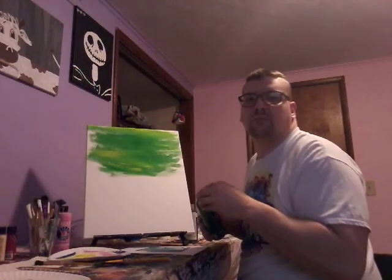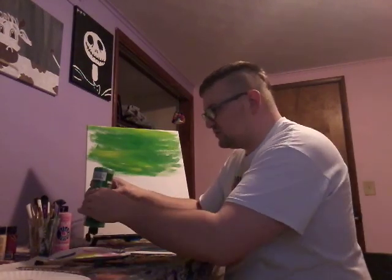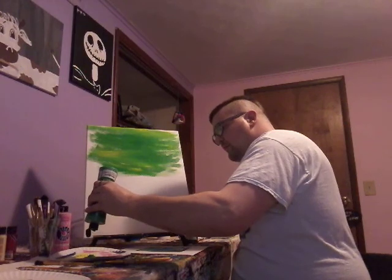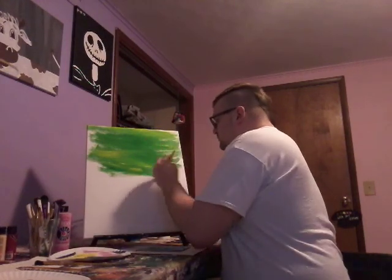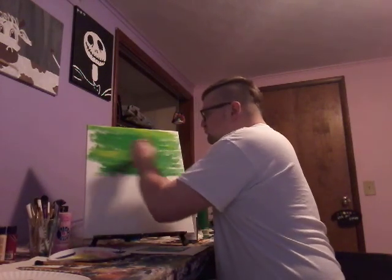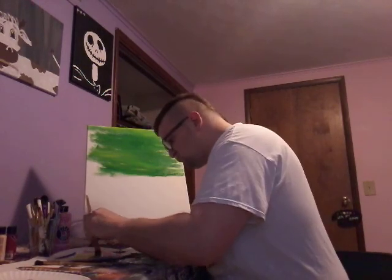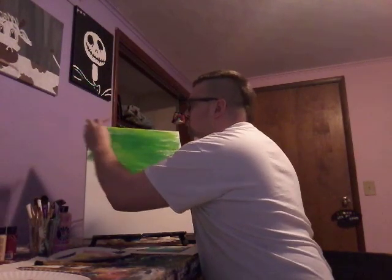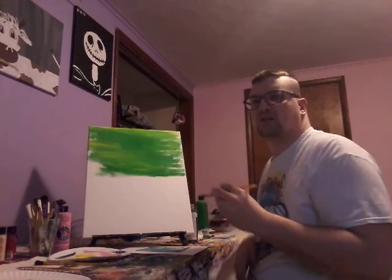We need more green. Okay, we need more green so we gotta keep this thing going. We got some green — put it down here. Nice, nice background.